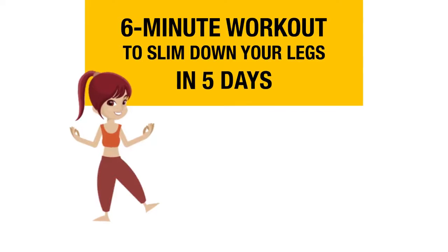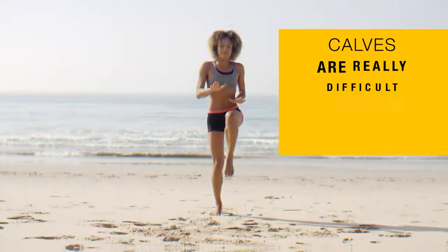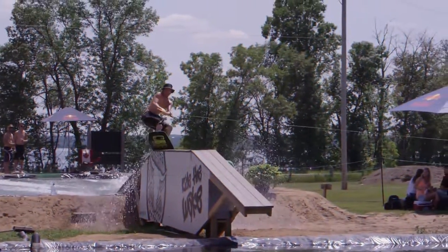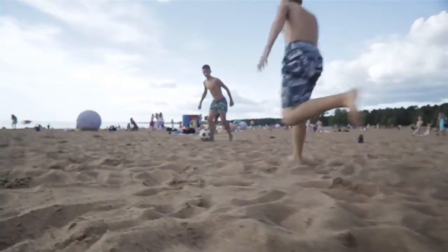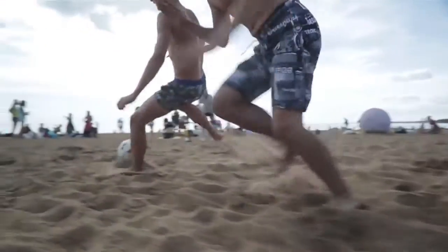6 Minute Workout to Slim Down Your Legs in 5 Days. Calves are really difficult muscles to tone, but it's not impossible to train them. We've put together a quick and easy workout routine that will help you slim down your legs faster than you think. So put on your sportswear, get ready, and let's do these simple exercises together.